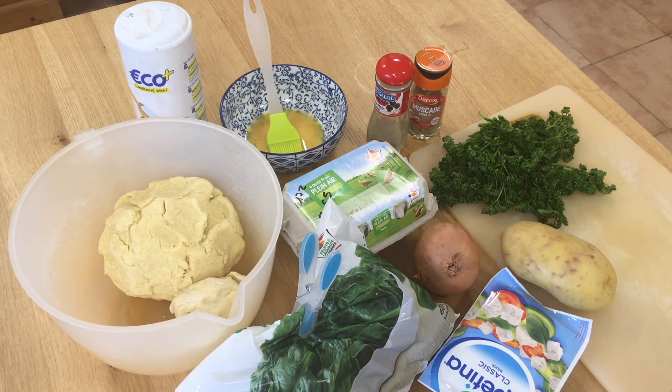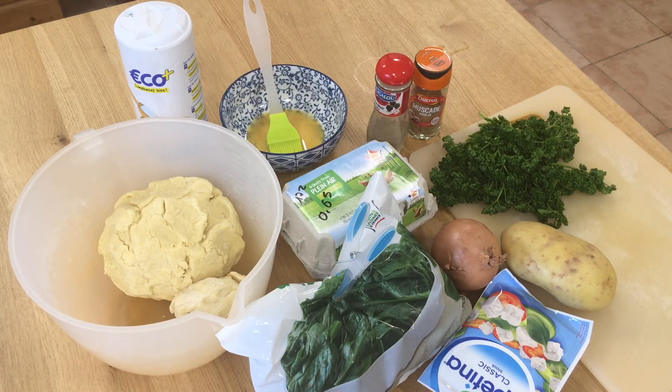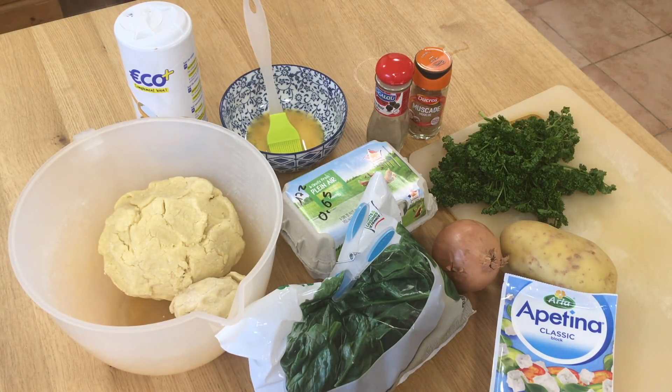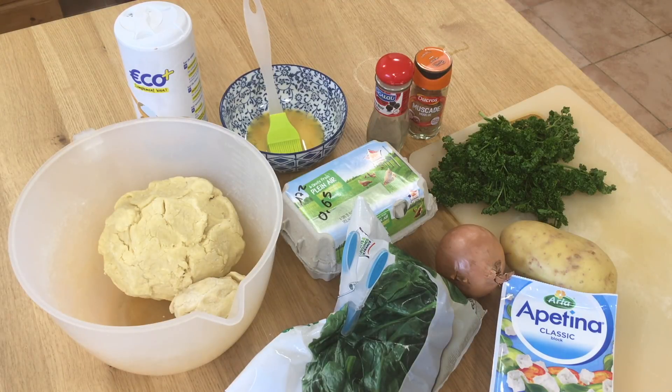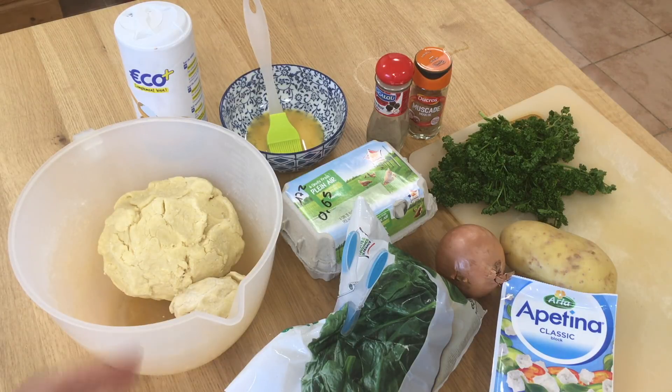I'm going to add a very finely diced potato to this, because the suggestion was to add bulgur wheat and I don't have any. I haven't got fresh spinach — I've got frozen spinach. I'll link to the recipe below on the website. I have Greek-style cheese, which is not authentic, frozen spinach, an onion, one potato, some parsley, and pastry. I'll use one egg to brush the top and one more egg to bind it all inside the pie.